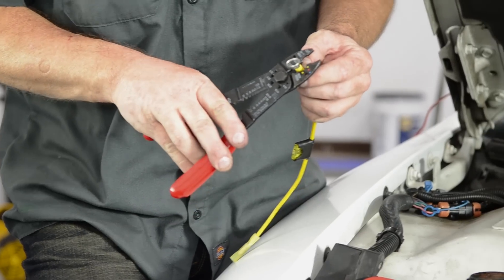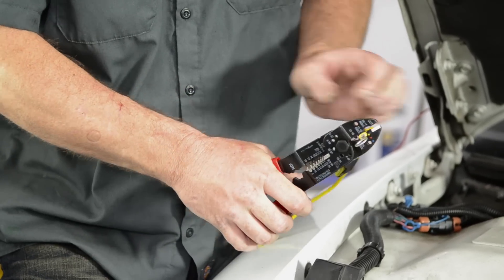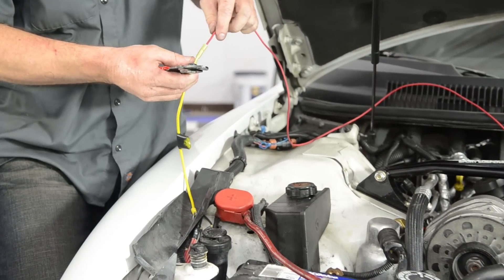Now it's time to connect the red wire that we brought up from our fuel pump relay. Remember, this goes directly to the hot side of the battery and should always be fused.